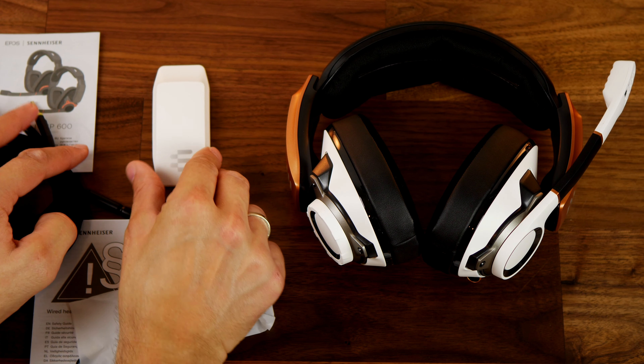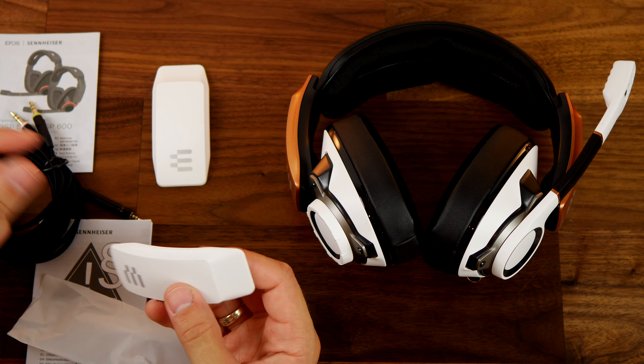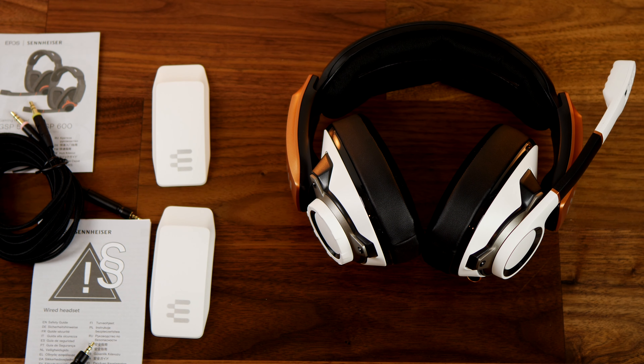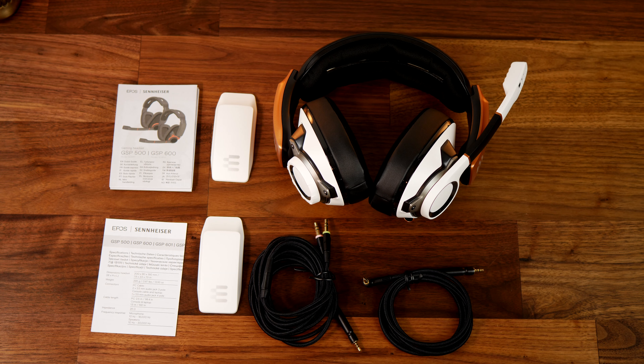The design of this headset is quite striking. It comes with these white plates that I'll show you in a minute — swappable with the orange-gold ones that are on there already — obviously a very bright, white design. When it's on your head it's quite an interesting look, as you saw when it was on the skull at the beginning. It's quite a chunky, large headset with a very striking design, and you'll see a large microphone as well.